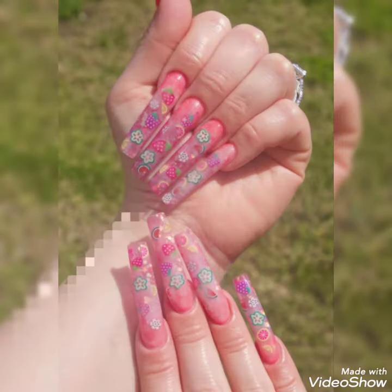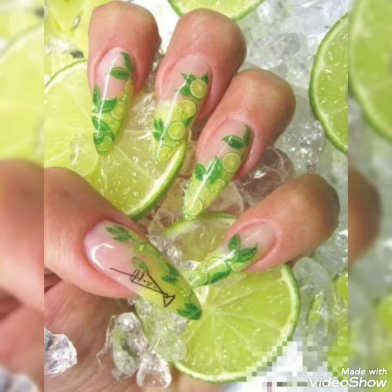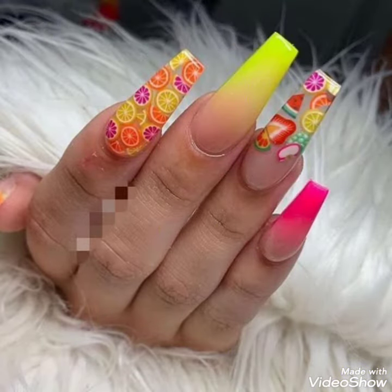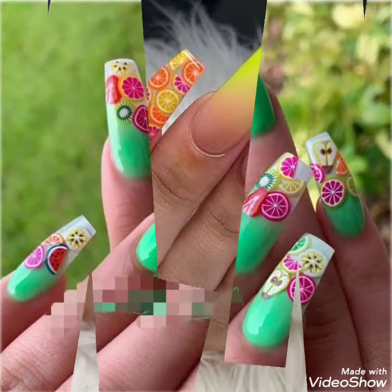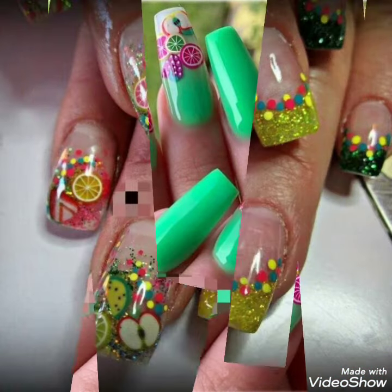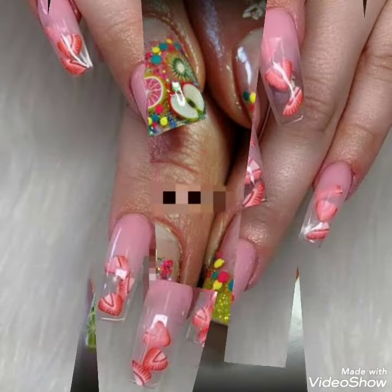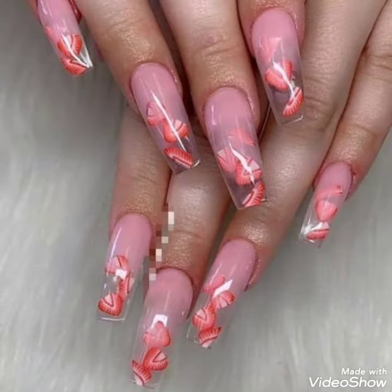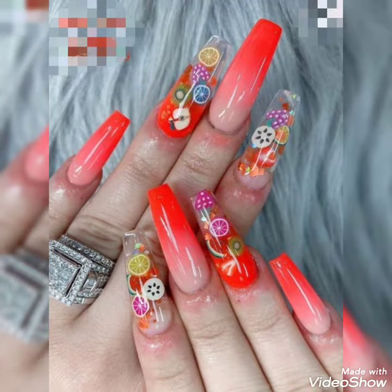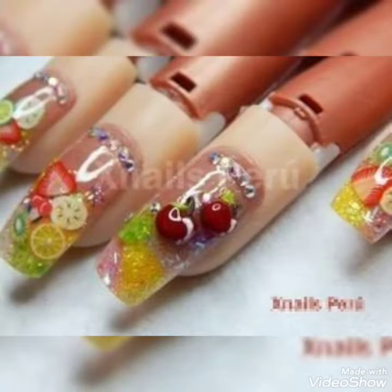As you can see on your screen, these are fruity nails — encapsulated nails with fruits — for the summer and spring season. The color contrast is already bright, wonderful, and the designs are greatly done. These are encapsulated fruits, so you can't eat them, but try this nail art on your nails!